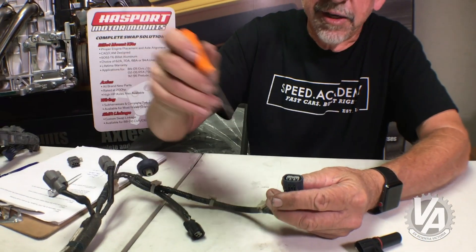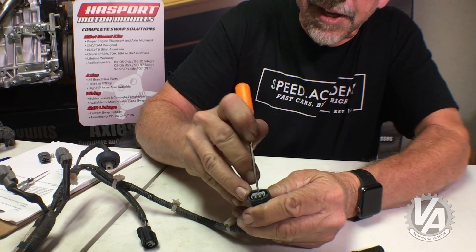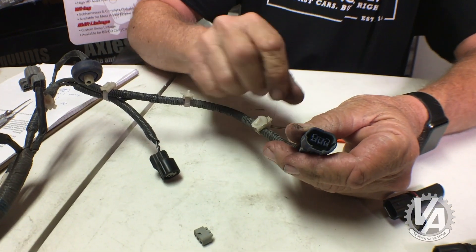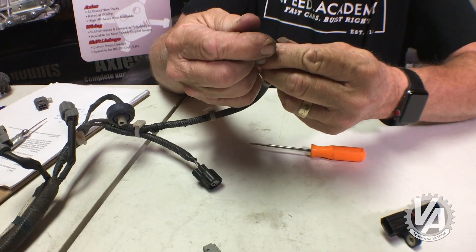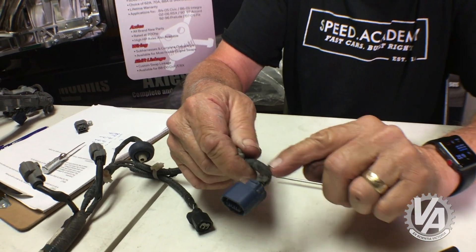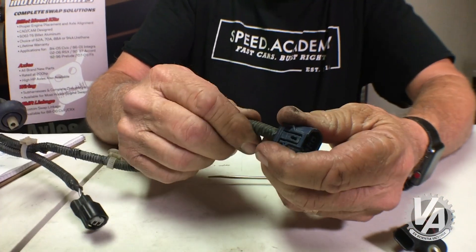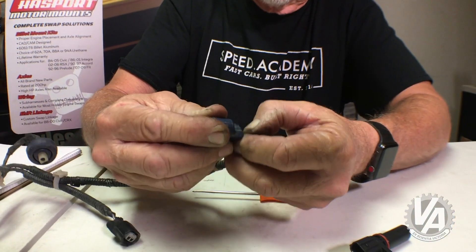The way to rewire it is: first off, pull this little gray piece off that's in the center — this is a lock. Just kind of pry it up, and now that gets you to the individual wires. Getting those out is sometimes a bit of a chore, so I'll often peel the housing back a little ways to get more easily to the wires.